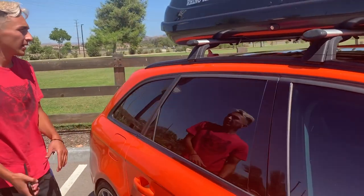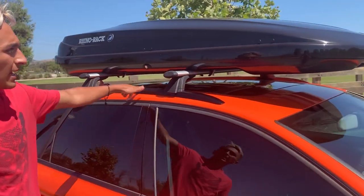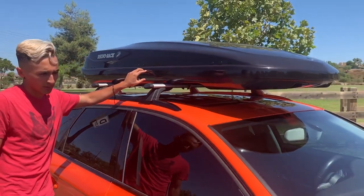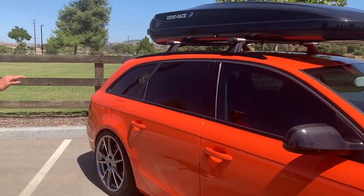We did the chrome delete, and the roof also used to be chrome, but we got those blacked out. We had added this box a while ago, but it makes the car look super, super good.